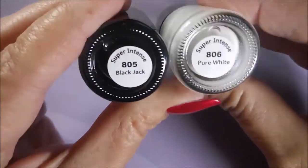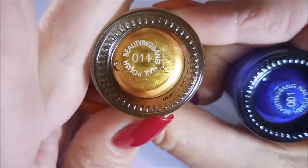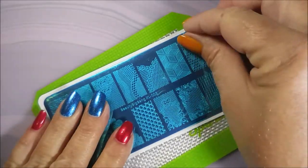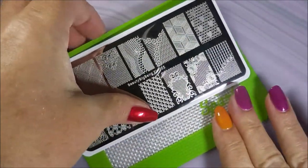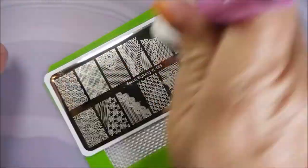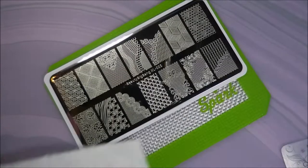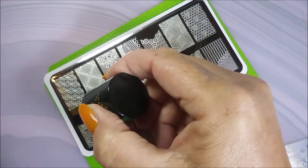Today I'm going to be using Blackjack and Pure White by Queen, and Beauty Big Bang's 001 the blue and 011 the gold. I'll be using my Beauty Big Bang stamper and my clear jelly scraper. I always peel this blue film off — I love it — and I clean it up with some acetone, just kind of a habit. Then I wipe it with a paper towel to make sure I get all the fuzzies off from the cotton ball. So we're just gonna hop right in and do some swatching.